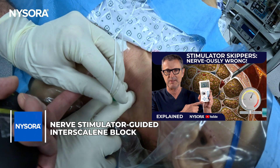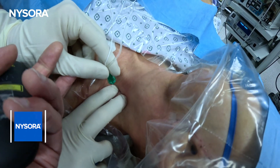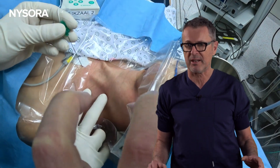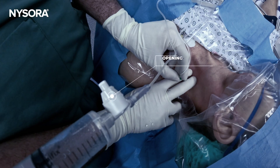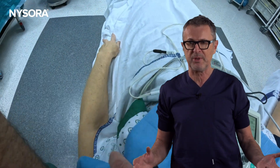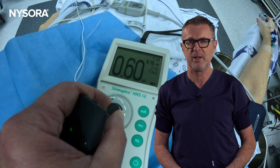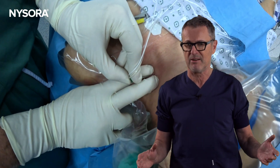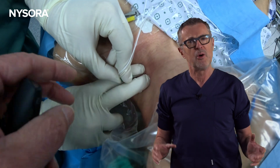Guiding one of our fellows who had never performed the block without an ultrasound, we embarked on a slightly nerve-wracking journey. To the fellow's surprise, in just 30 seconds, I guided the fellow to administer the block with 10 milliliters of 0.5% bupivacaine after obtaining a bicep twitch at 0.5 milliamps. However, the tension during the performance of the interscalene nerve block with the stimulator was palpable.